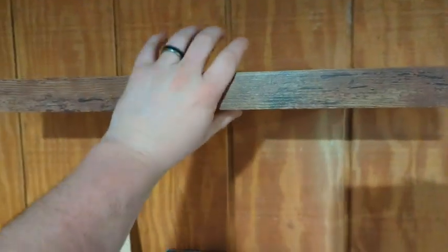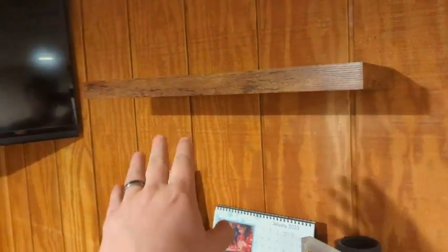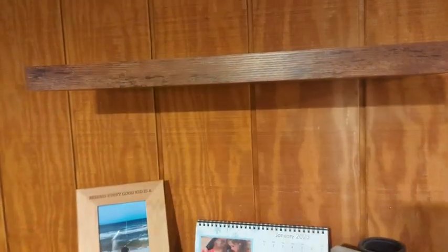Basically it goes in the slot, you slide it up onto the wall, put the screws in there, and that's it — the shelf is set up. Overall it looks good, the function on it is really, really well, and I think you'll enjoy it as well.